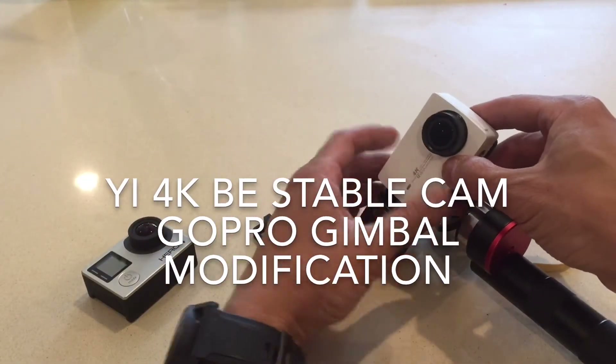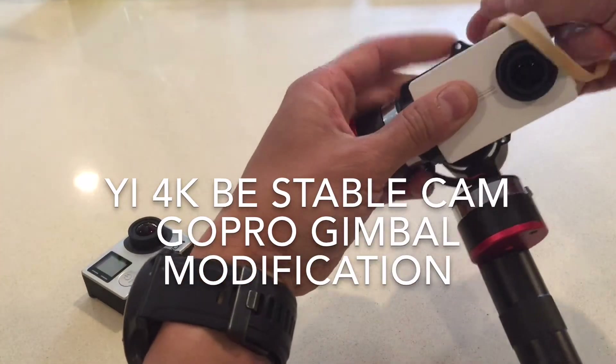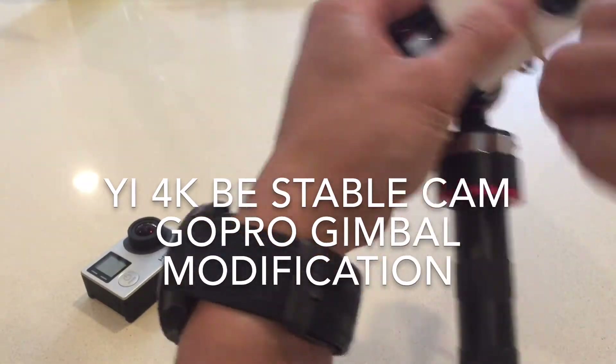All I basically did was take this, let it sit as flush as I could there, and voila — a nickel modification.